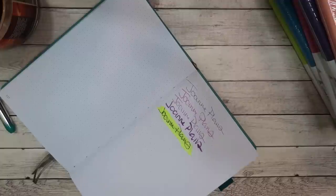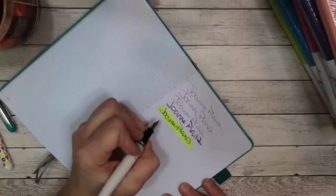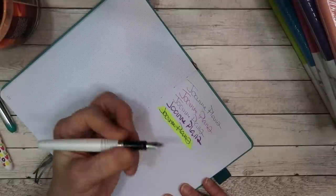The yellow highlighter is bleeding a little bit because I didn't wait for the pen to dry, but you guys will get the point. And then we will try writing with a fountain pen — this is just a Pilot Metropolitan.